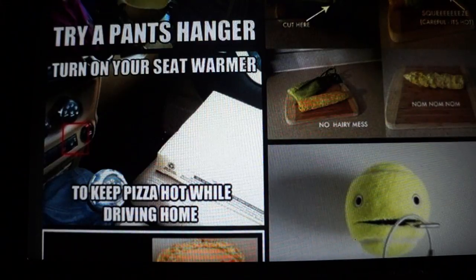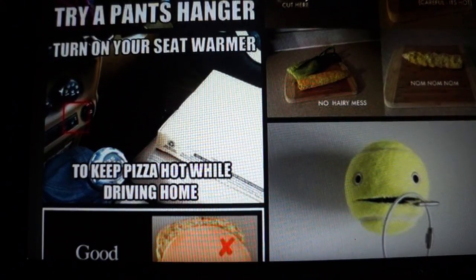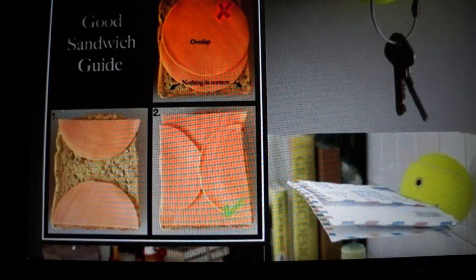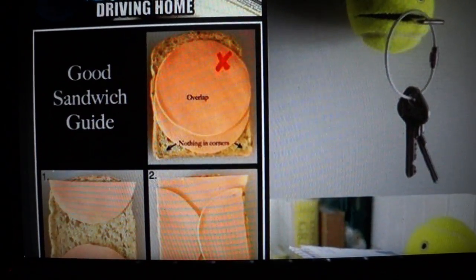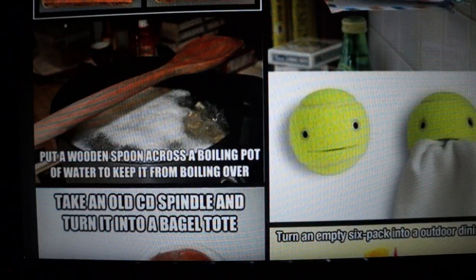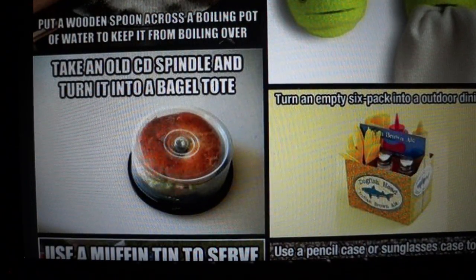Turn on your seat warmer to keep pizza hot while driving home — I don't think I have a seat warmer in my car, but it's a good trick for people who do. Cut an old tennis ball and stick it into the wall to hold your keys, mail, or a dish rag. For a sandwich with circular meat, cut both pieces in half and they'll fit perfectly on a piece of bread. Put a wooden spoon across a boiling pot of water to keep it from boiling over. Take an old CD spindle and turn it into a bagel tote — that's a clever idea.